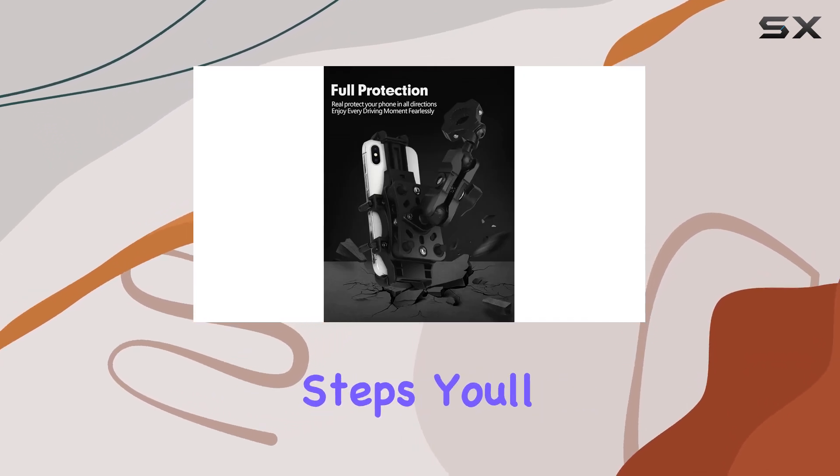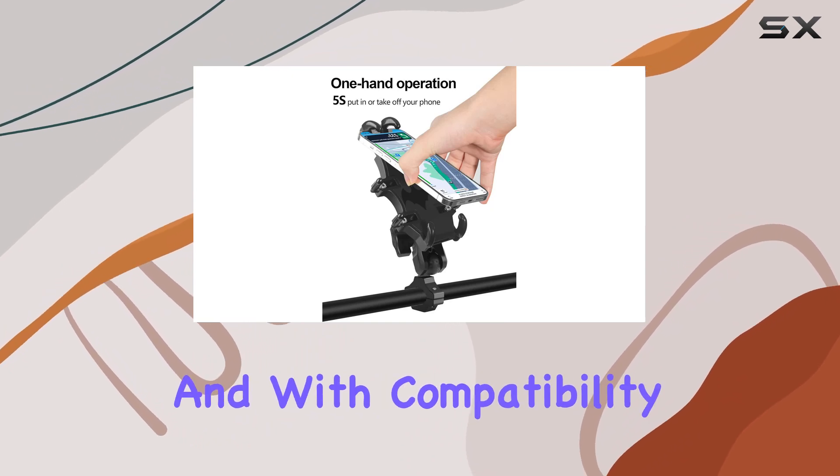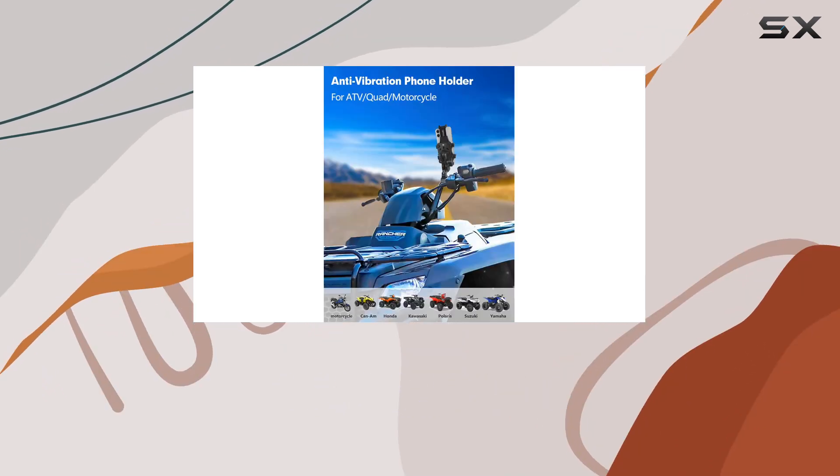Installation is a breeze with the included instructions and video guide. In just eight simple steps, you'll have your phone mount securely attached to your ATV or quad's handlebars.